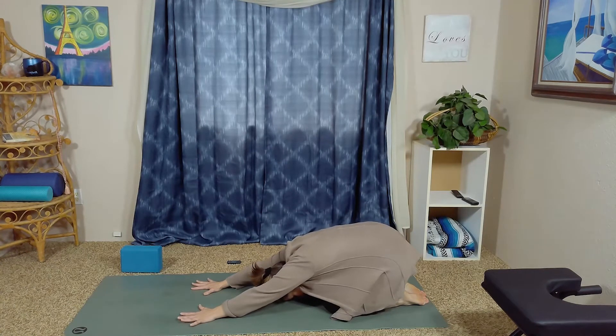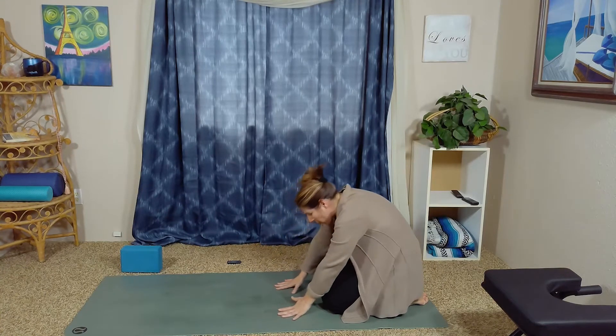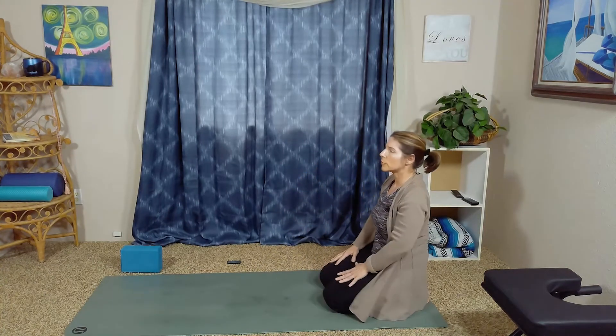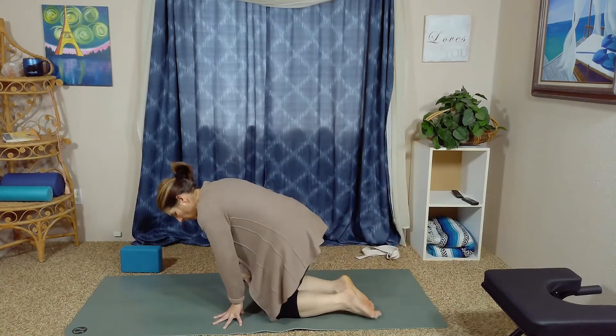Bring the forehead toward or to the mat, keeping the arms extended. Inhale, really expanding the skin across the back; exhale, pressing the sit bones towards the heels — they might not come all the way but just press toward them. Inhale one last time, really feeling the spread across the armpits, then exhale using the core to roll yourself up to hero's pose — Virasana.